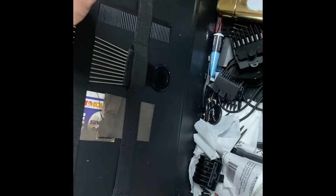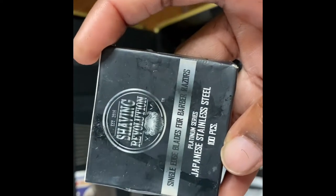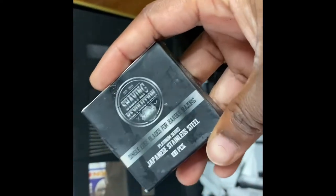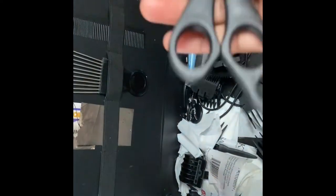Got my barber pencils, which are supposed to be in a specific spot. Got this off Amazon — it came with the razor holder, and this came together in a little packet. Got my shears.